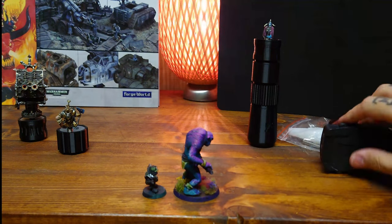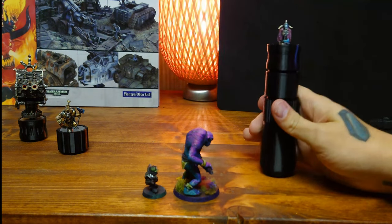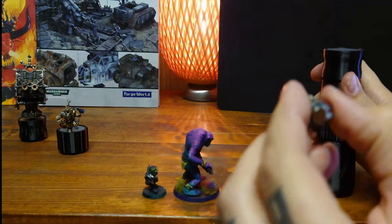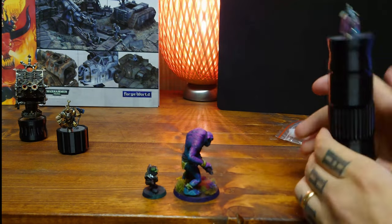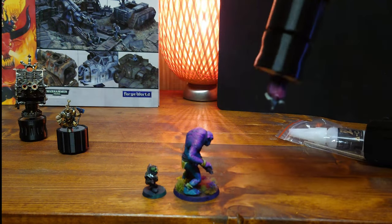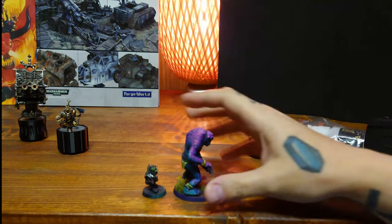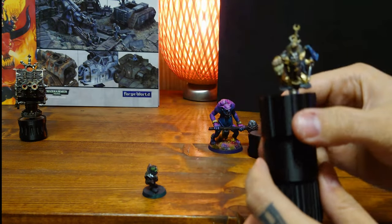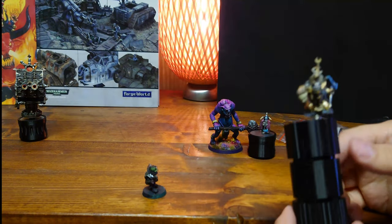The way this one works is with magnets. I have this Chaos floor miniature here, there's a small magnet, and you put it on here and paint it — move it up and down, whatever you want. You can put your next miniature on and it sits tight, not wobbly at all.